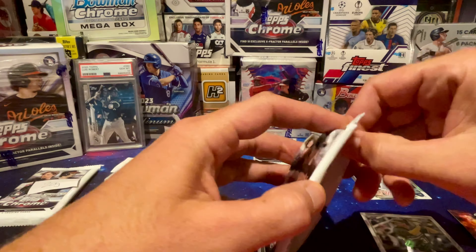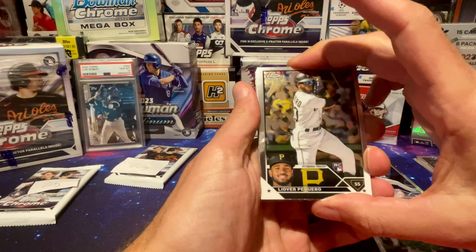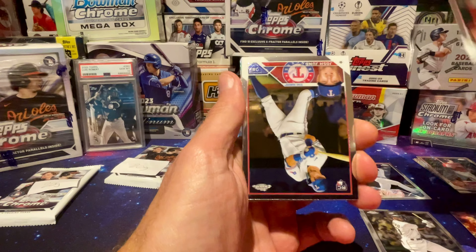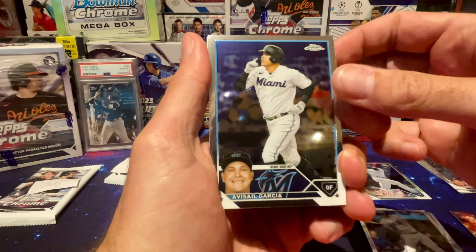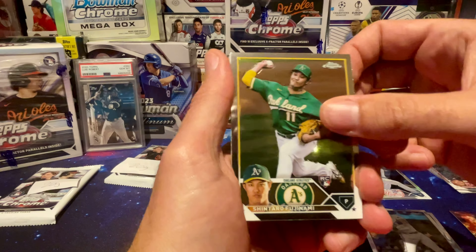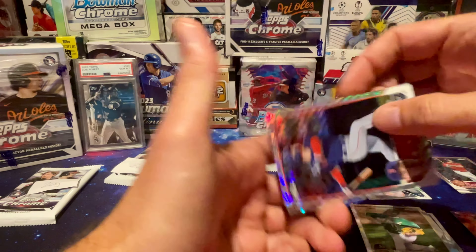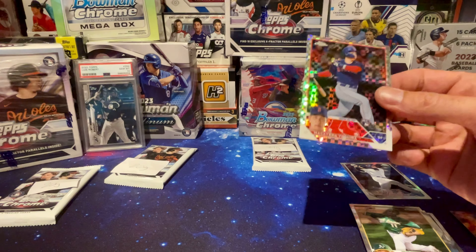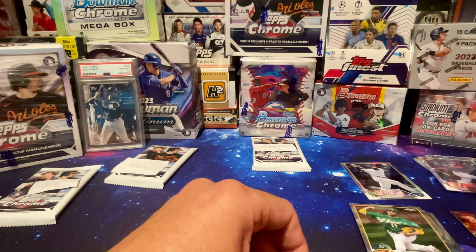Third pack weighing 20 grams: Livor Piguero rookie, Jonathan India, Josh Jung rookie, Avisail Garcia, Fujinami rookie — not an X-Fractor, not a refractor — and Masataka Yoshida X-Fractor. Pulled him yesterday too. So two of those — maybe I'll throw it on eBay, get a couple bucks for funding the next purchase.